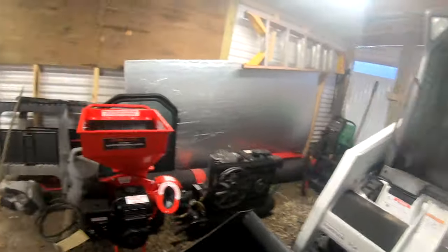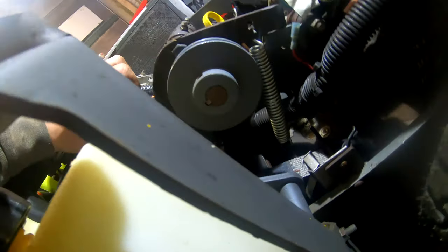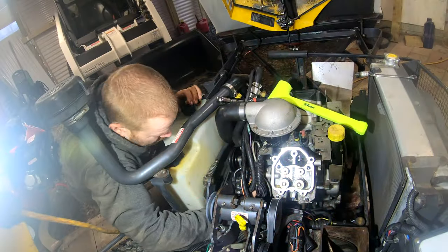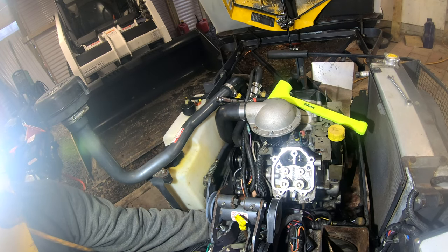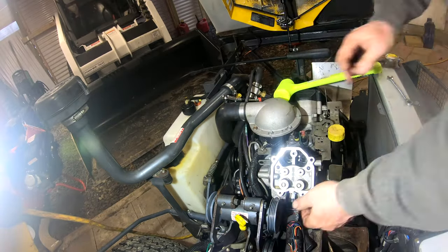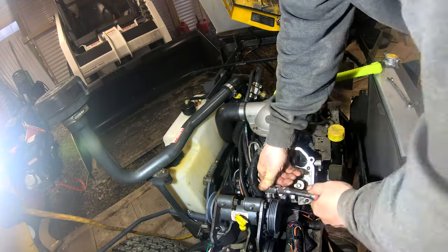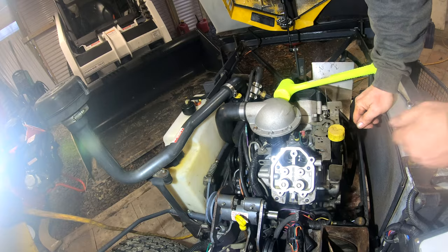There's definitely another bolt here. Maybe this intake might have another bolt holding it on. Drumroll please.